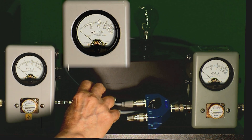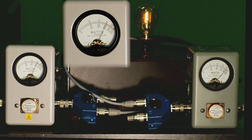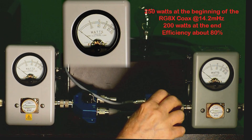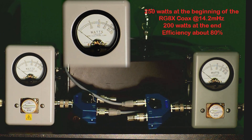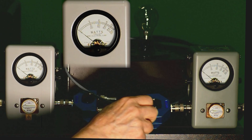Now I'm switching to the RG8X and keying the transmitter — should be close to 250 in — it is. And there's 200 watts out. So putting 250 in and getting 200 out is a difference of 50 watts, or roughly 20% of the power going into the cable.